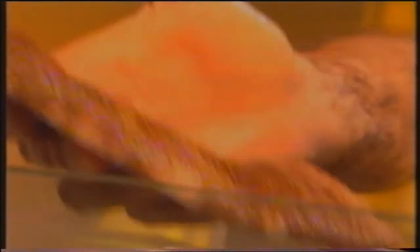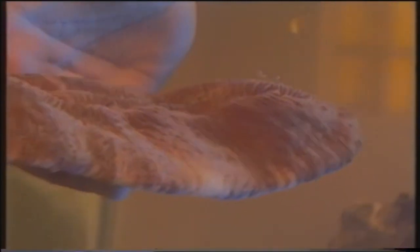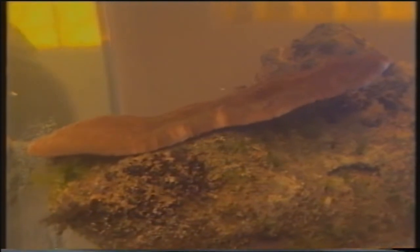Stiamo inserendo in vasca un corallo del genere Erpolita, un corallo a forma di lingua. Anche in questo momento il corallo lo vedete completamente retratto e occorreranno un certo periodo di tempo per poterlo vedere con i polipi estroflessi.